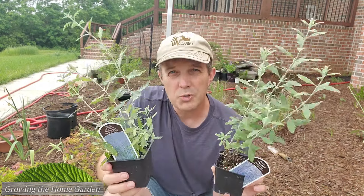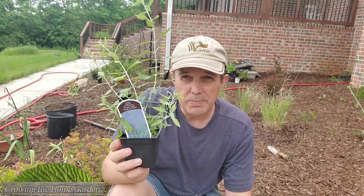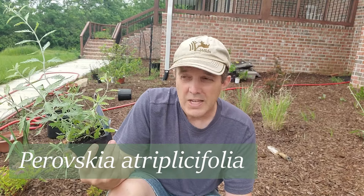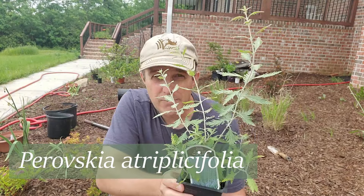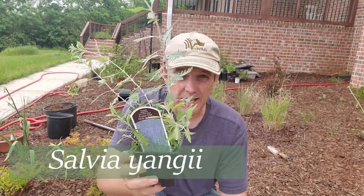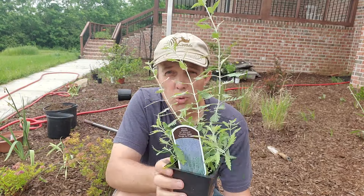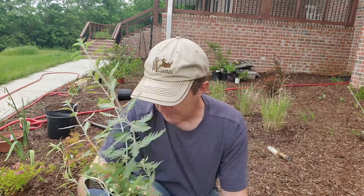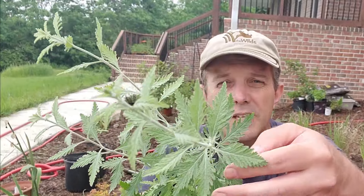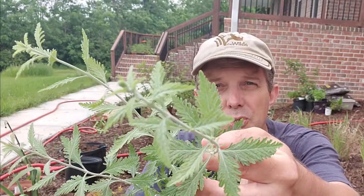I have two varieties of Russian sage to plant today. One is the straight species, which is Perovskia atriplicifolia — it has a new name, Salvia yangii (Y-A-N-G-I-I), however you want to pronounce that. This is the typical one that grows about four feet tall. You can see it's got some little serrations on the edges of the leaves, which make it pretty interesting looking — nice silver-green type foliage.